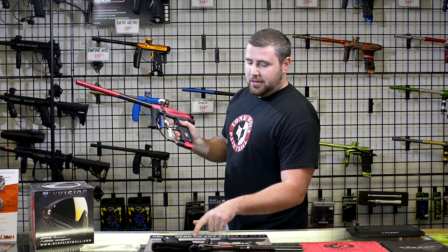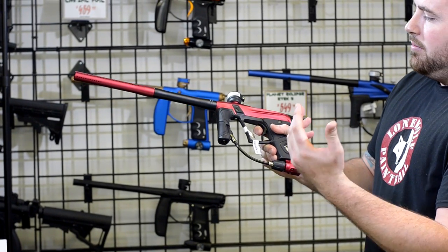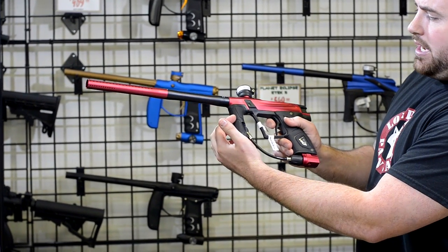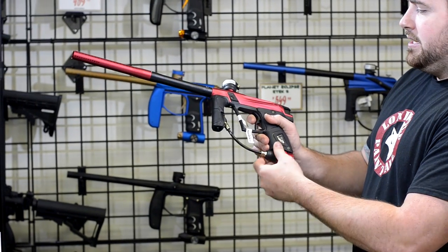The first thing you notice compared to the Shocker is you have the macro line running from the regulator to the ASA. Also, a lot of this gun is composite — it's not all metal like the Shocker. It does have the same reg as the ETech 5, the same grip frame as the ETech 5, and the same exact ASA as the ETech 5.